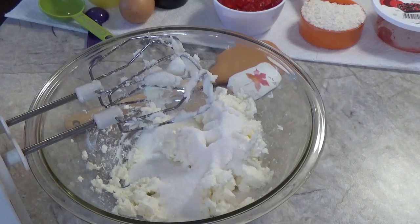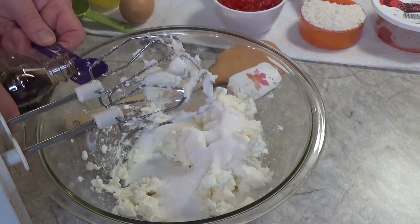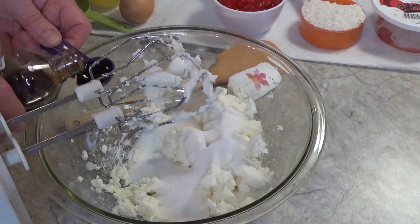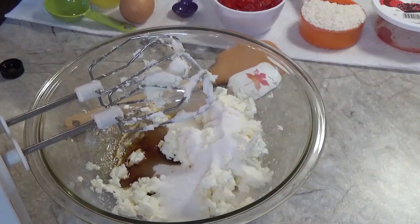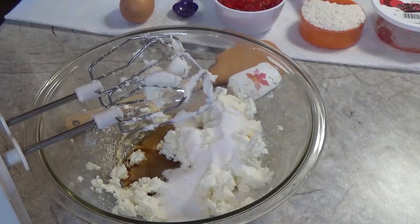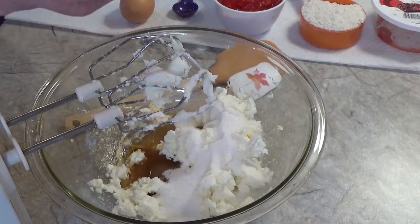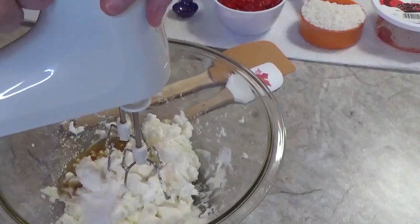We are going to add two teaspoons of vanilla extract — here's one, two — and we are going to use a tablespoon of lemon juice. Let's mix that together, even though I spilled half of it on the counter — that's okay.